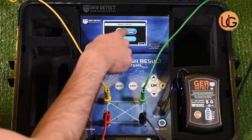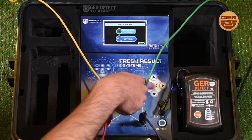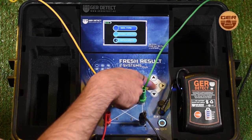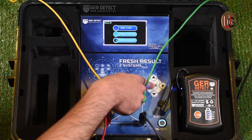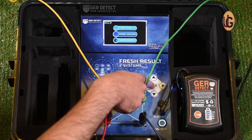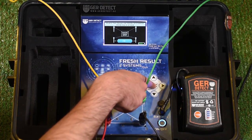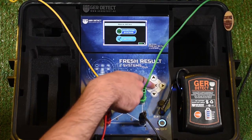After that, a settings and search systems menu will pop up. We go to device settings and choose the type of soil: sandy soil, clay soil, mixed soil, or rocky soil, for example. Then we enter the distance between ropes and set it to 5 meters. We press the OK button and then the back button.